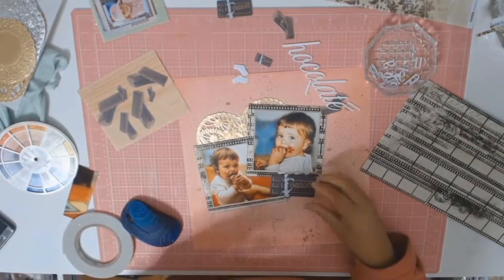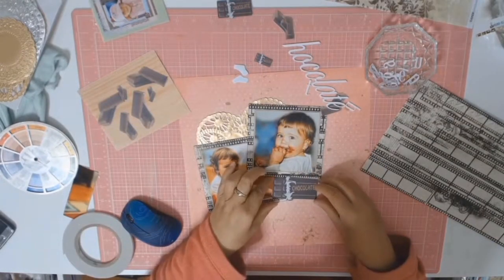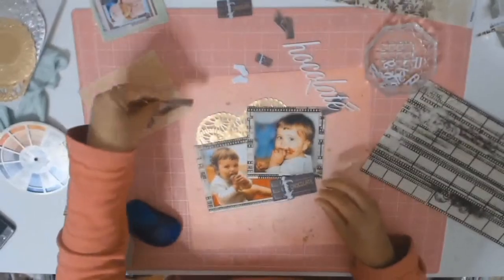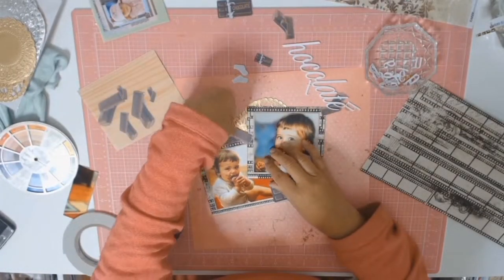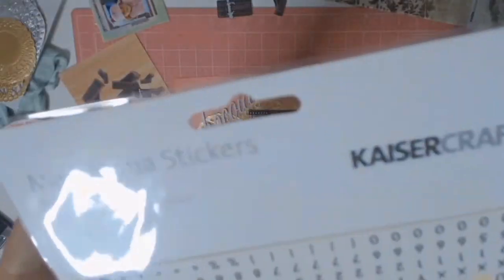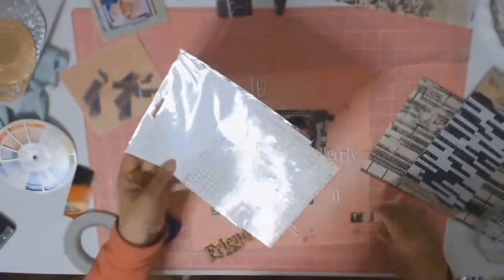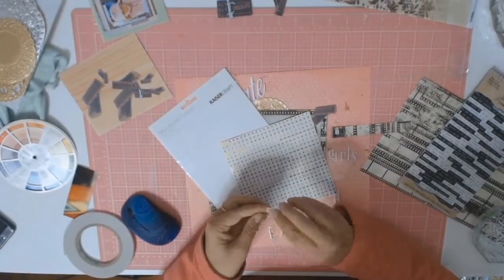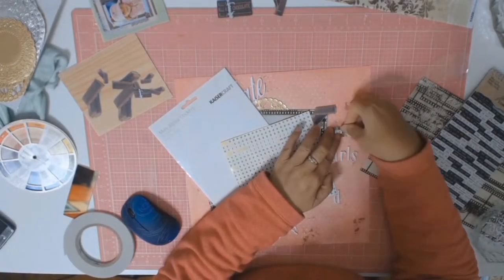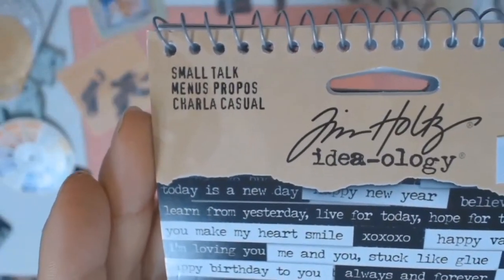I couldn't find any chocolate embellishments, so I went to my Silhouette and used the print-and-cut feature to make my own. I then found these KaiserCraft mini tiles and I'm going to use them to spell out words, because the title is going to be 'Chocolate is a Girl's Best Friend.'